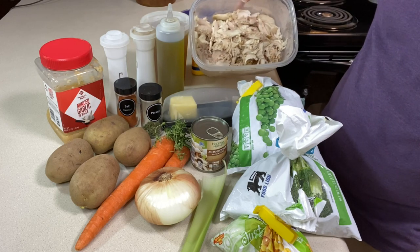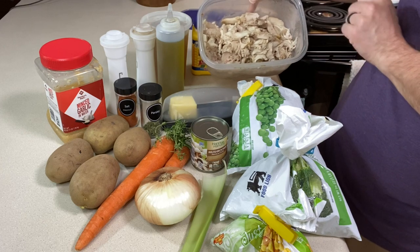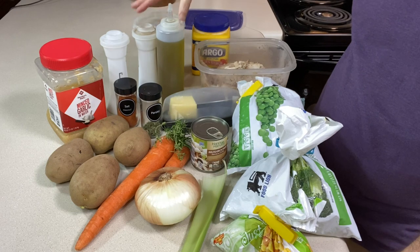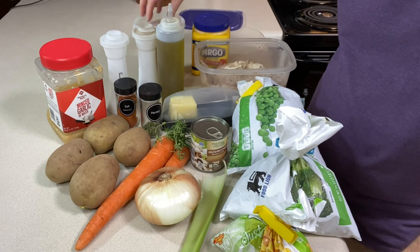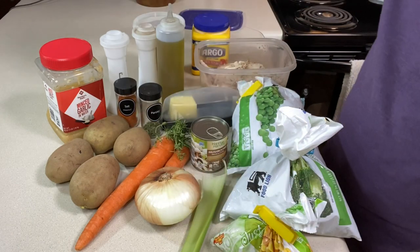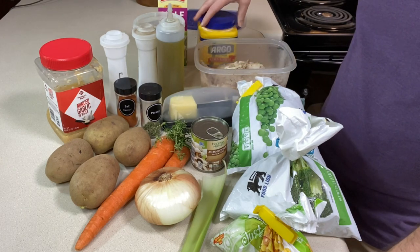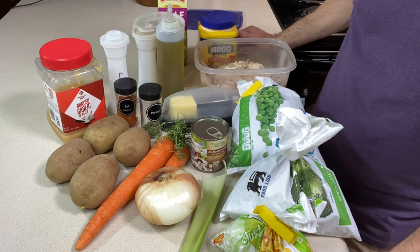We're going to need chicken, of course. I've got a few cups of chicken here from a chicken we had the other night, so I'm going to chop it up a little further. I've got some chicken broth — about four cups of it. This is homemade; I made it with the carcass of the chicken in the Instant Pot, but by all means use your favorite chicken broth or vegetable broth. I've got some half and half to make it creamy — you could use heavy cream. And to thicken it I'm going to use some cornstarch to give everything a nice consistency.